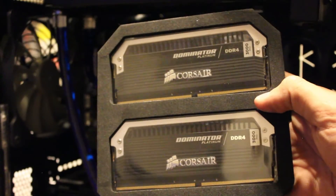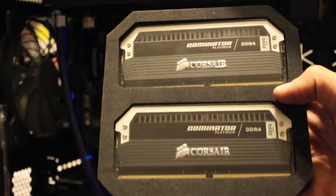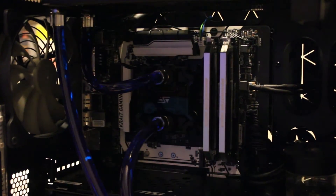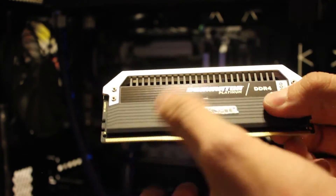There are two more sticks of Dominator Platinum DDR4. Each stick is 8 gigabytes, so I'm going to have 32 gigabytes total of DDR4 3000 Dominator Platinum RAM. There are little lights underneath that light up real nice.